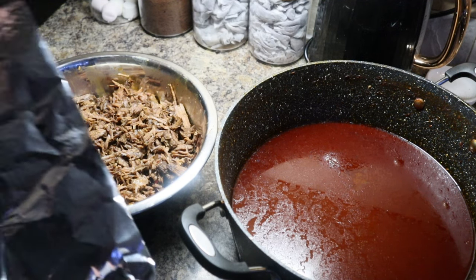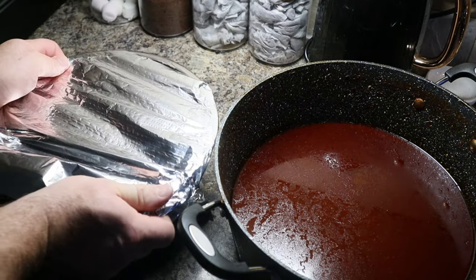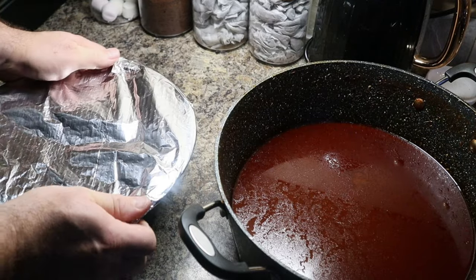Last thing to do is tuck it up, let it chill on the side, then pop it in the fridge overnight. Let's see these bad boys tomorrow!